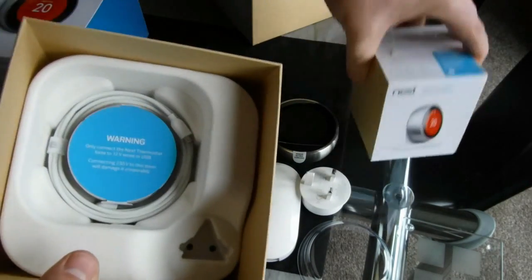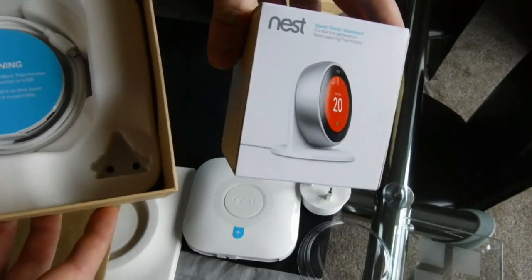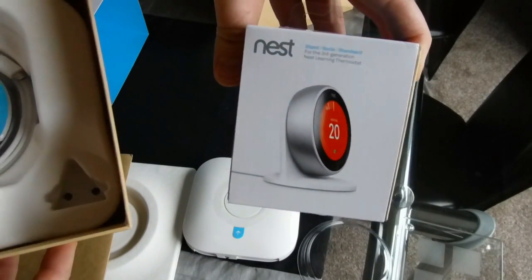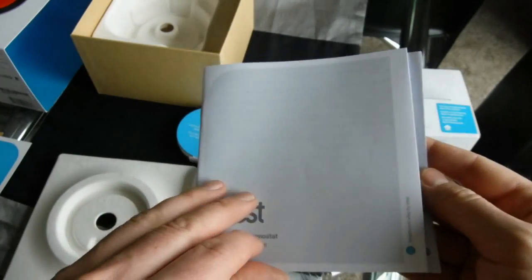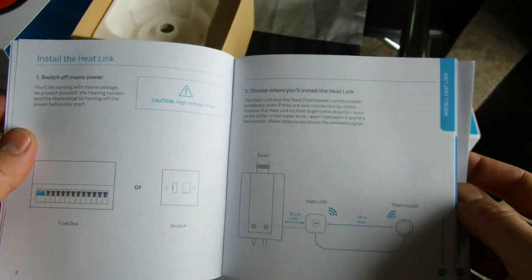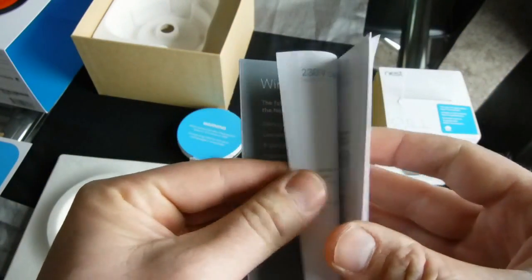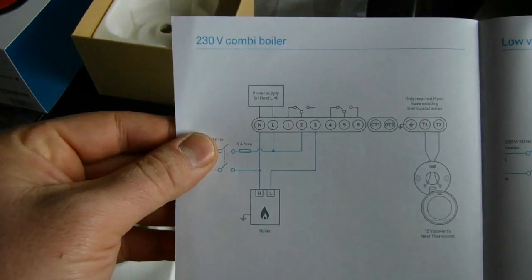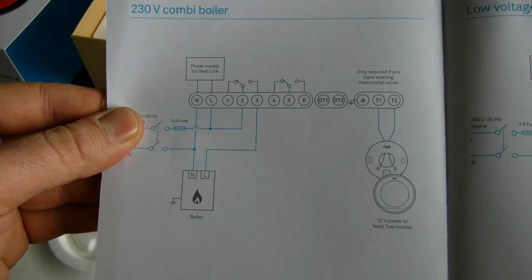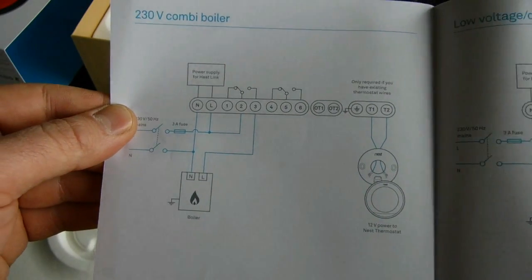I've chosen to buy a stand because we're not 100% certain where we're going to put it at the moment. We're going to try it around the room in different places, and then maybe at a later date when we decorate, we might end up putting it on the wall. We've got the instructions there, they're all very straightforward. The wiring diagram I'll be using is for a 230 or 240 volt combi boiler, and that's how we'll be wiring ours in.